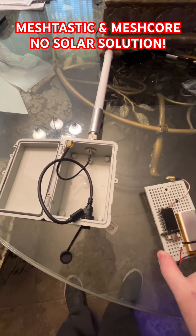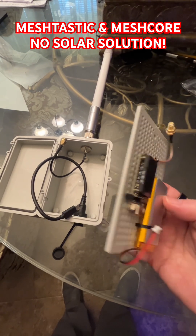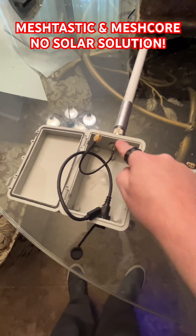I'll show everybody how I do the mesh core boxes, or if you're looking to just do one just to test — you can zip tie the connections. You buy these boxes for $9.99 on Amazon; they're basic electric boxes.